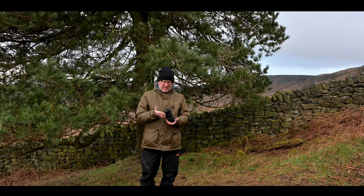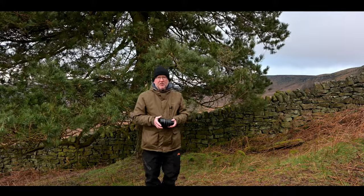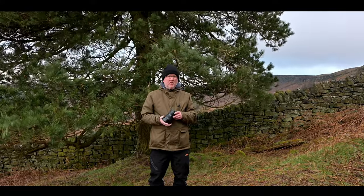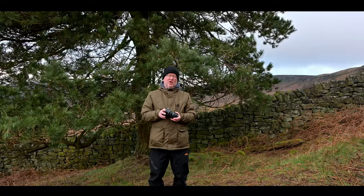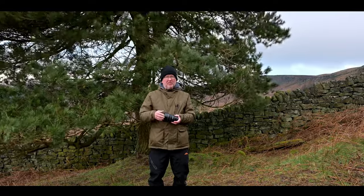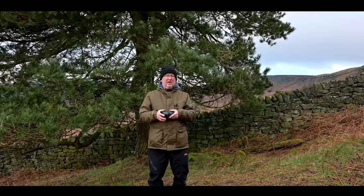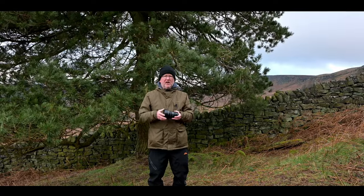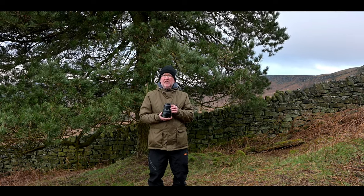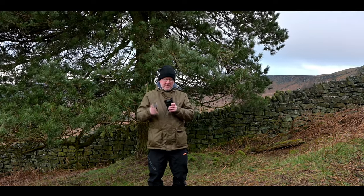Hey, welcome to the video. This video was inspired by a question I had on Instagram, which went something like: how often do you go wider than 24mm when taking landscape shots? I gave a quick answer along the lines of it depends on the scene in front of you and if you're able to fill that frame with visual goodies. I thought it might be useful to come out into the Peak District and show you the challenges of Big Eye.